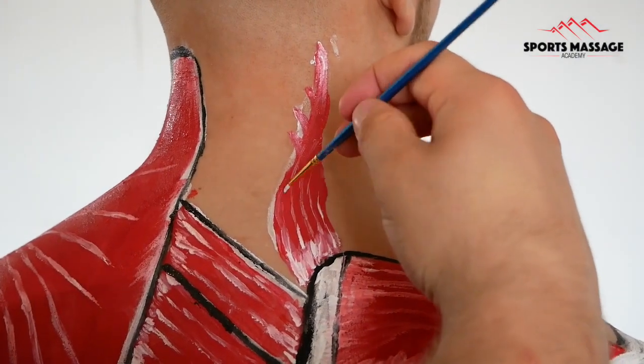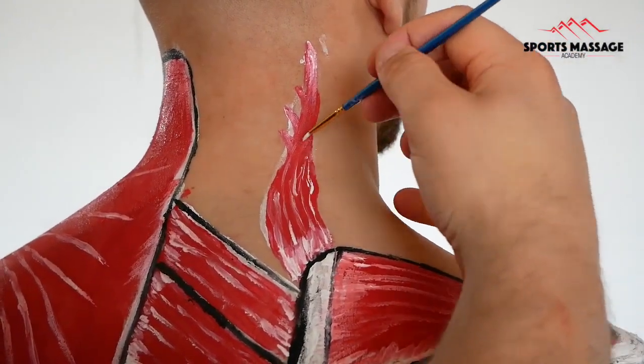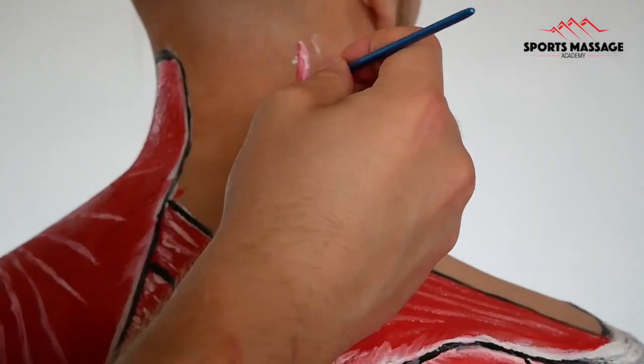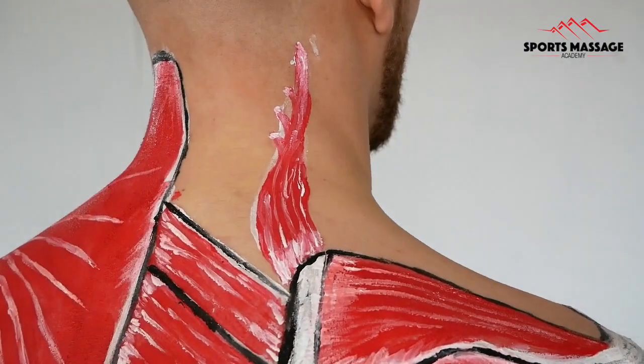This muscle is a common site of tightness and dysfunction, and it's because most of us have sedentary lifestyles. We sit at desks and let our body fall into hyperkyphosis and let our head poke forward, and this muscle has to work really hard to support the weight of the head.